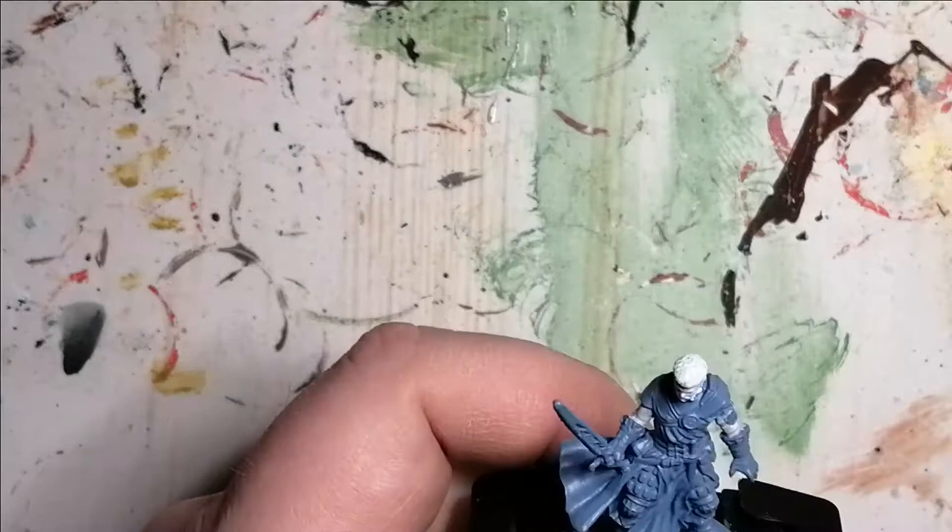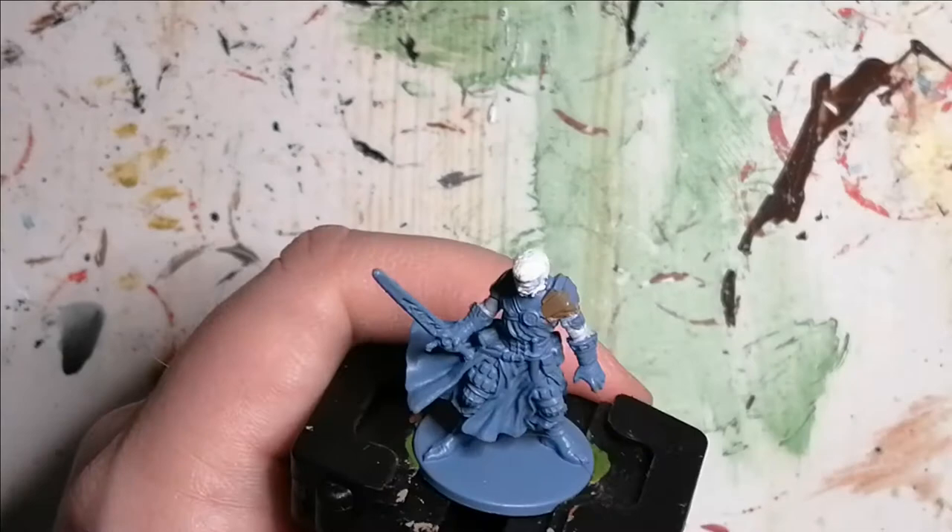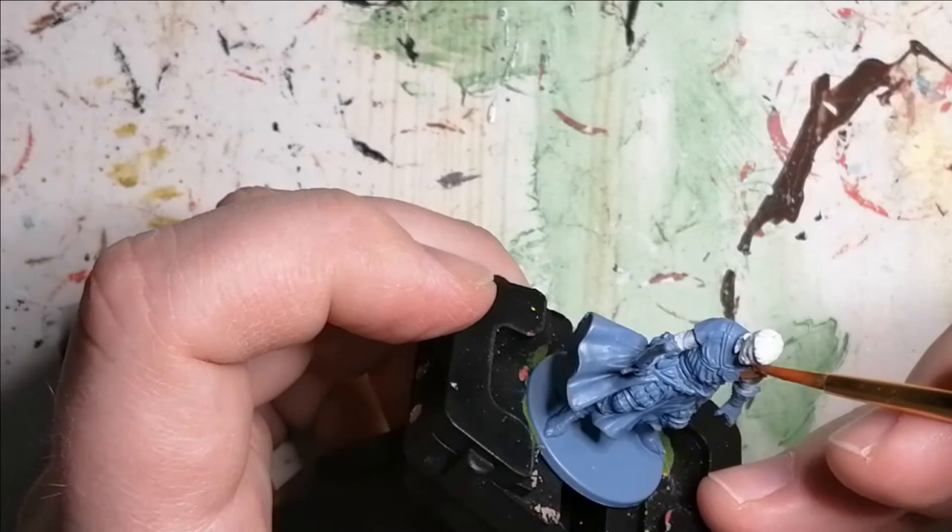Now I move on to the Zombicide Black Plague paint set, also from Army Painter, and I use Leather Brown. This is for the leather armor on his shoulders, his boots, and the leather armor on his pants.